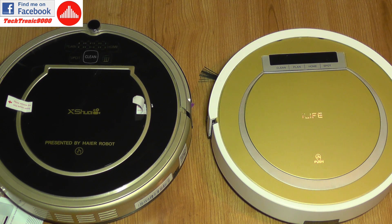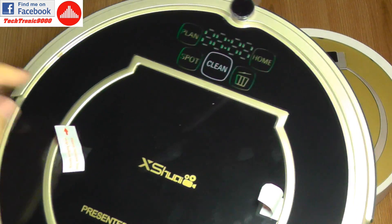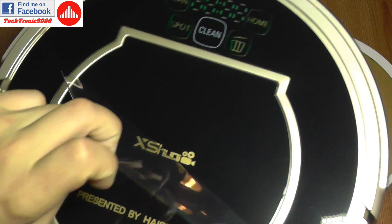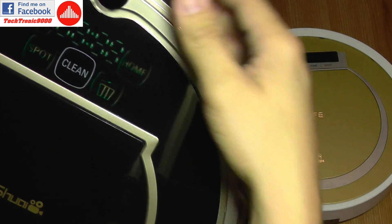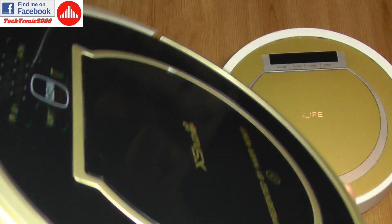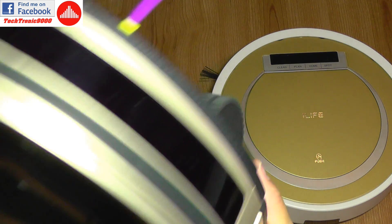I'm definitely going to test one against the other to see how they work. Now I'm also going to peel off the protection foil from the vacuum. You may like this or you may hate it — but it starts to look like it should. This little thing here is the infrared receptor for the remote, and it has a special 360-degree design so it can capture the remote signal from any angle.